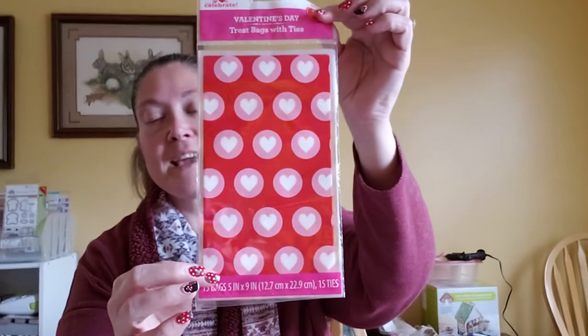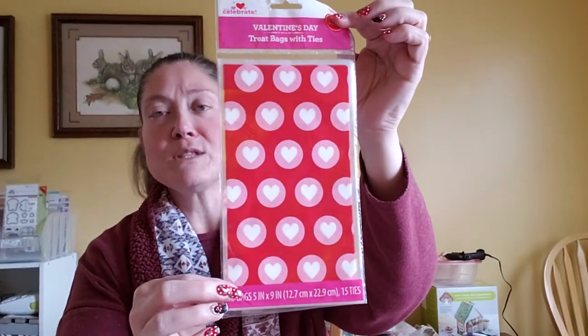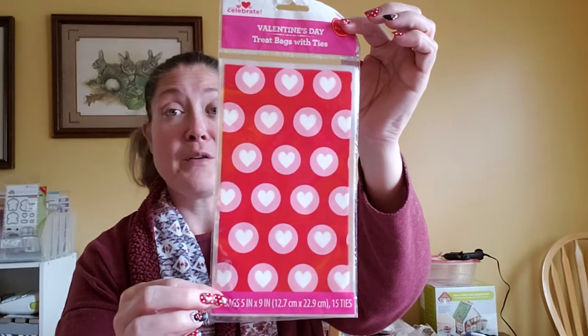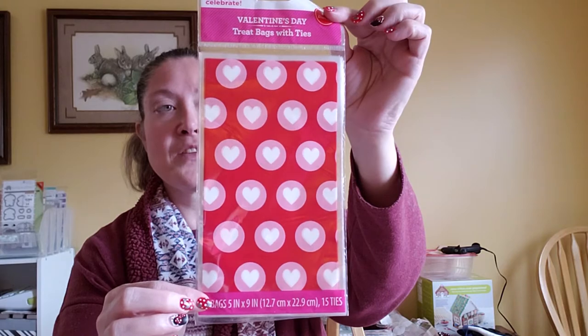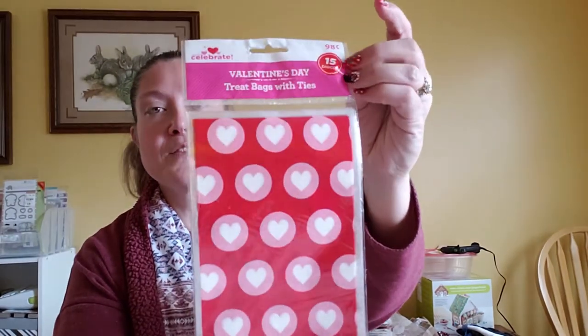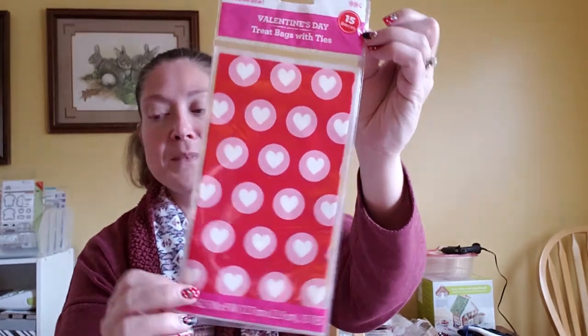Then I picked up these Valentine's Day treat bags with ties — there are 15 in there for $1.98. Then I picked up these stickers to include with my swap partner's package. I just thought they were so adorable. There are 31 pieces and they're foiled stickers — really cute.